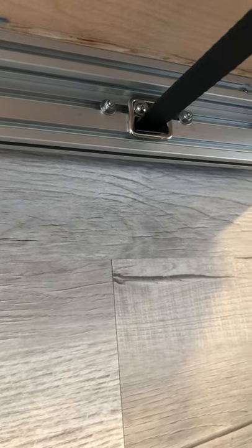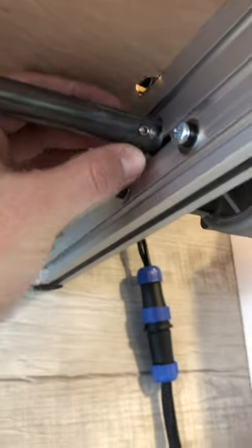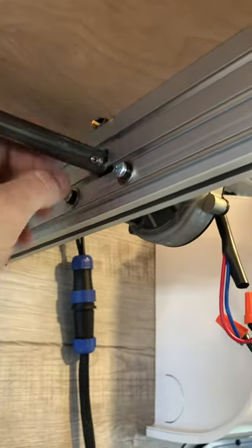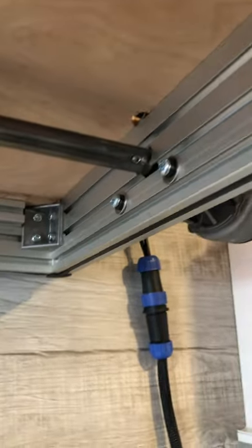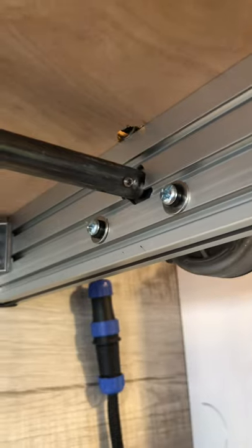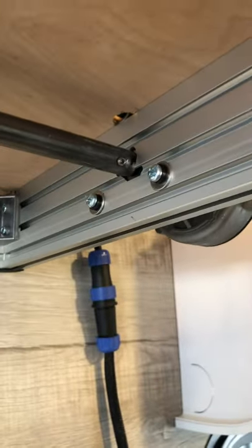I cut the slots in the aluminum T-slot using a router — you could also use a Dremel or a CNC if you have access. While I'm down here, the shaft has a set screw threaded directly into it because there was enough material in the chromoly to support that. Use thread locker and everything else. You could also weld on a flange to hold it in place, or use a shaft collar with a through-hole — either one would work. On the other end I have a typical pillow block bearing held in with T-slot hardware.